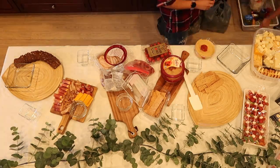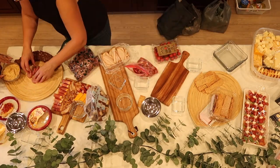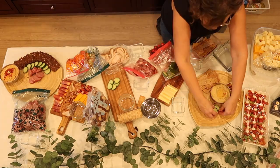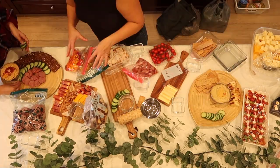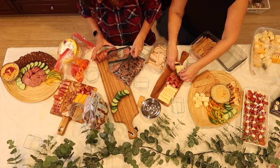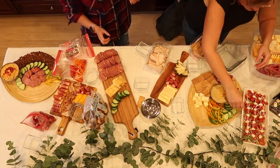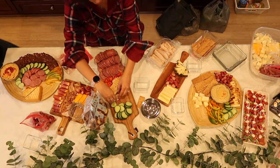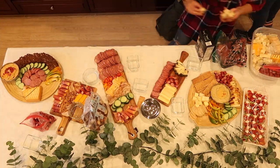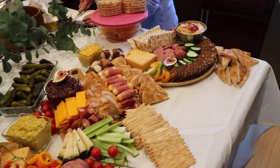I had to include this footage my mom did because when it comes to food, my mom is honestly a genius — she has a way of making food into art and I love it. This was a catering event she filmed where a huge charcuterie board was requested — literally the size of a table. Enjoy, and I hope it inspires you if this is what you're putting together for the holidays.